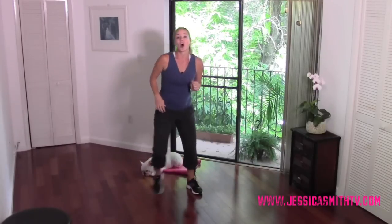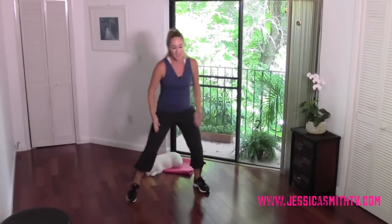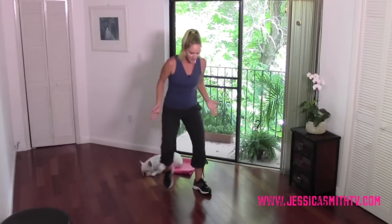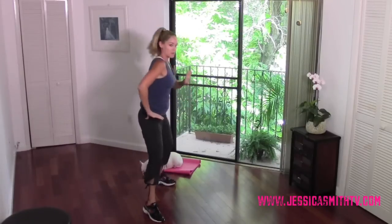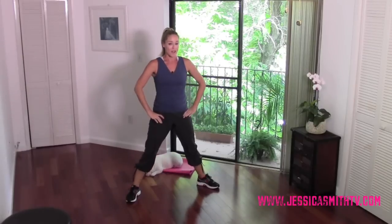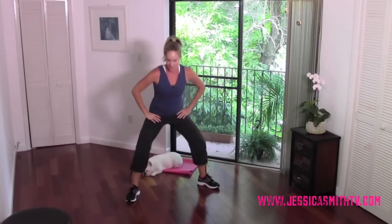Our next exercise I call a sumo slide-in. We're going to go into a sumo squat — another good one for the inner thighs that also works the outsides of the hips and glutes. Step wide with your feet, turn your knees and toes out slightly, sit back and push up. My hips are moving back and forth — don't confuse that with a pliée where we keep the body upright. Think of a sumo wrestler coming down low. We're going low, turning out the knees and toes, and dropping the hips.